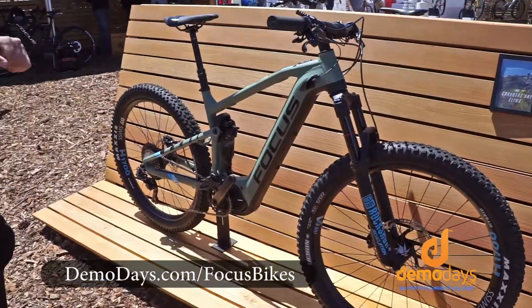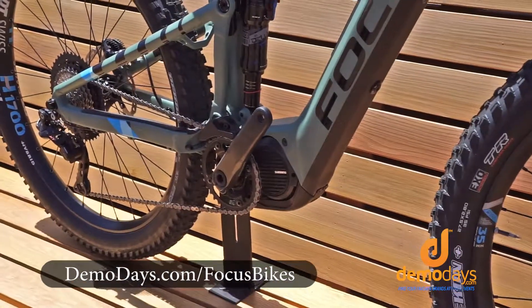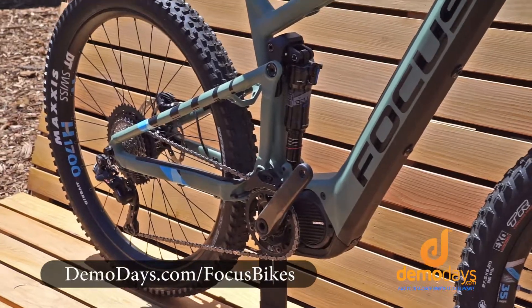It features the Shimano E8000 engine. The battery gives off about 756 watts, which gets you a solid four-hour ride.